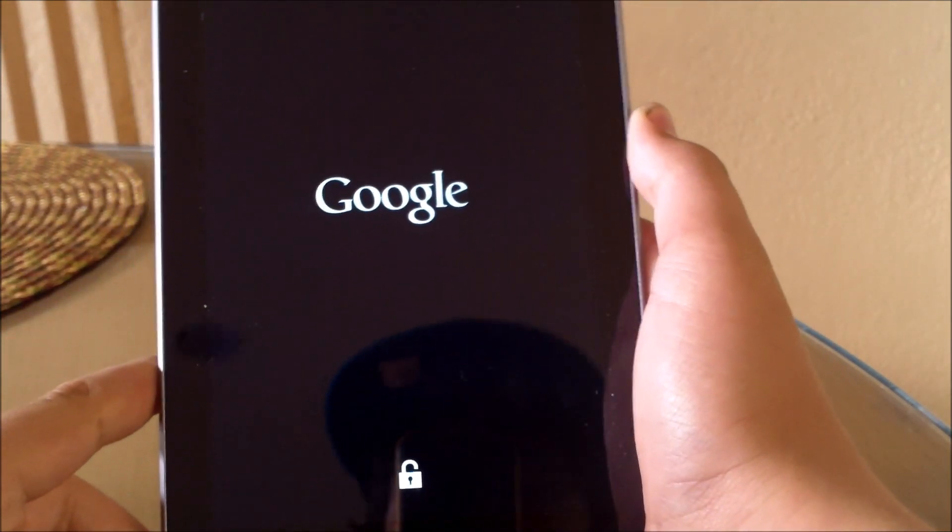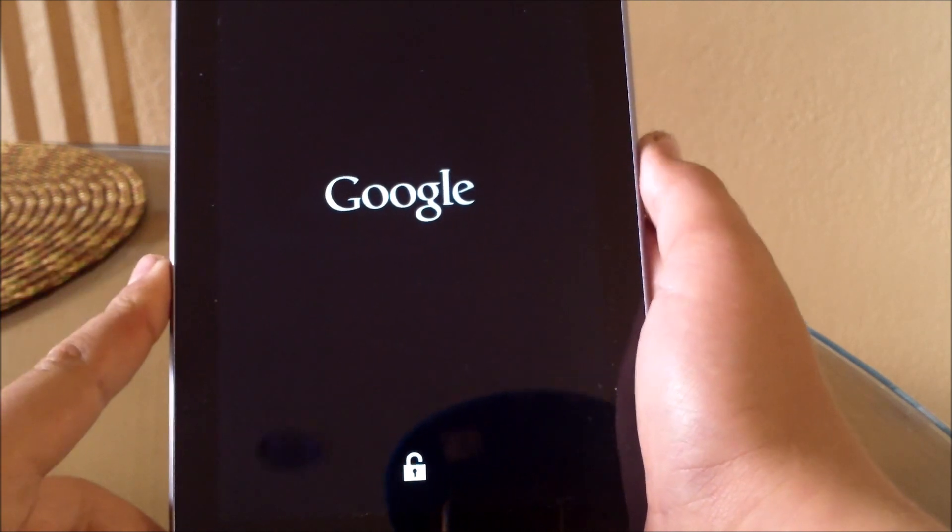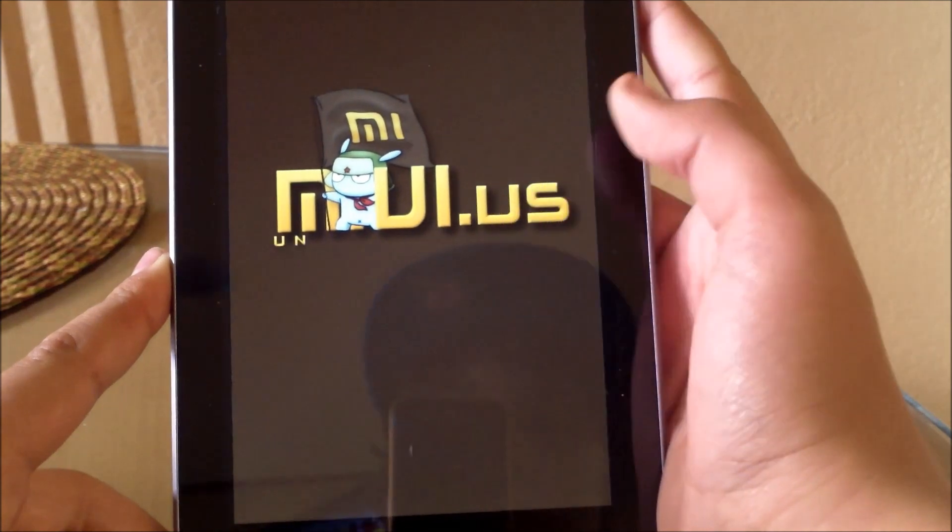It should start rebooting now — and there it goes.